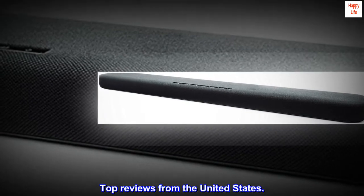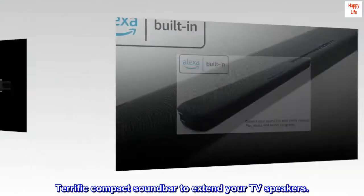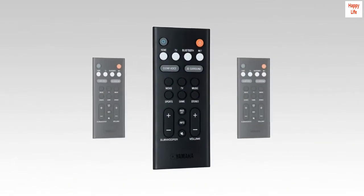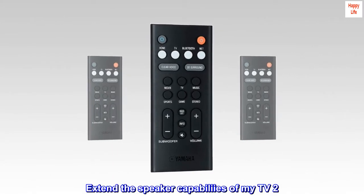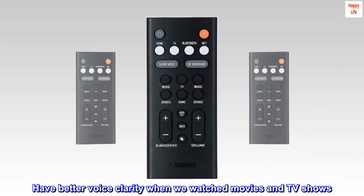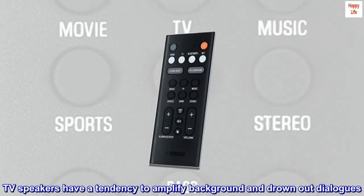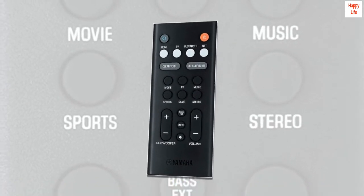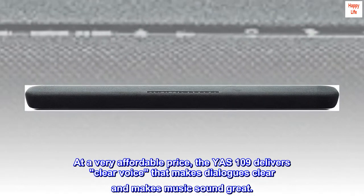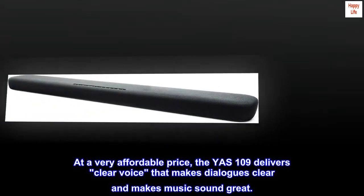Top reviews from the United States. Terrific compact soundbar to extend your TV speakers. My criteria when I bought this soundbar was: one, extend the speaker capabilities of my TV; two, have better voice clarity when watching movies and TV shows. TV speakers have a tendency to amplify background noise and drown out dialogues. This absolutely didn't disappoint. At a very affordable price, the YAS-109 delivers clear voice that makes dialogues clear and makes music sound great.